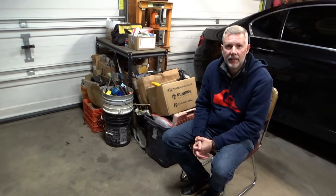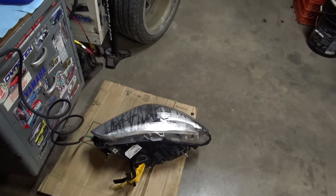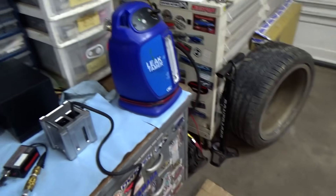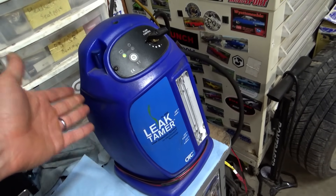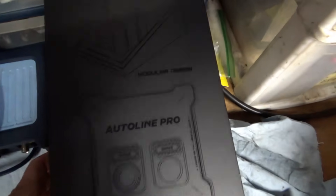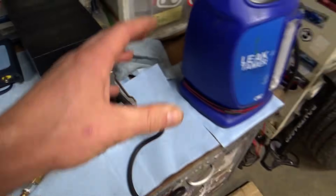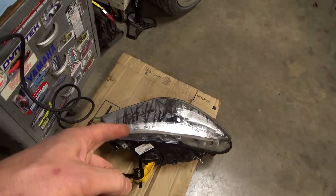So how are we going to attack this? What's the game plan? We want to inject smoke or bubbles into it to find the leak, then seal it with some silicone and dry it out before sealing. To do that we need some tools — smoke machines. I've had this OTC Leak Tamer for a few years now, it's great. And I just got this Autoline Pro on Amazon. Let's look at both machines and run them through a couple tests to see how they perform, then use them on the headlight to find the leak.